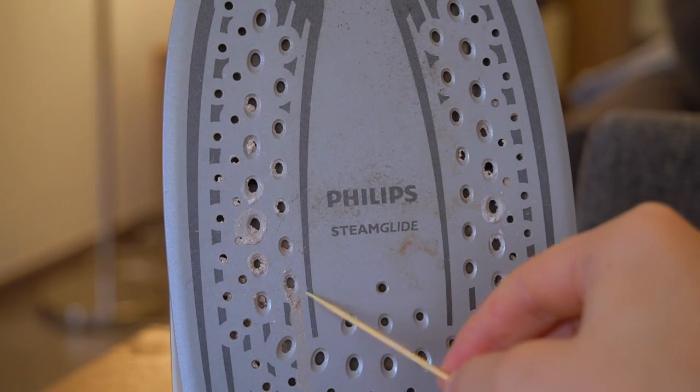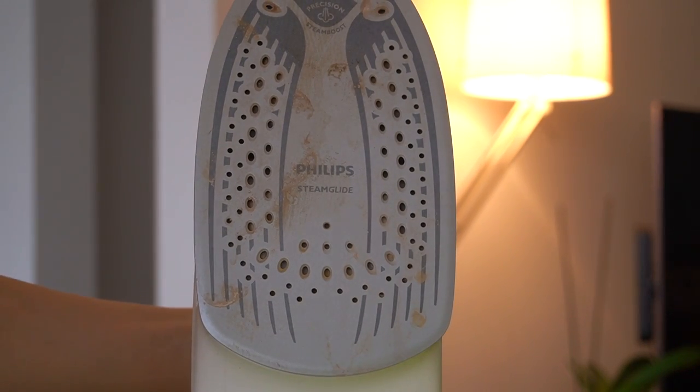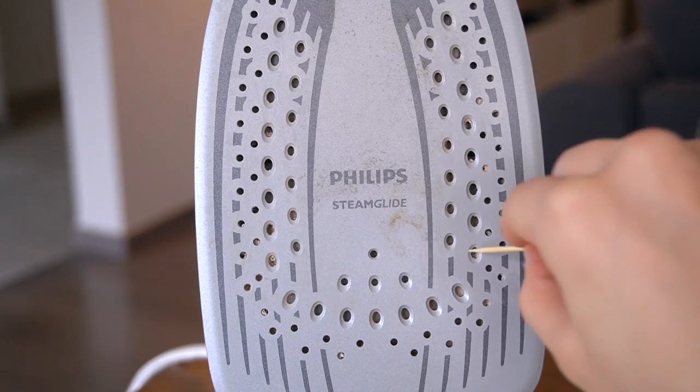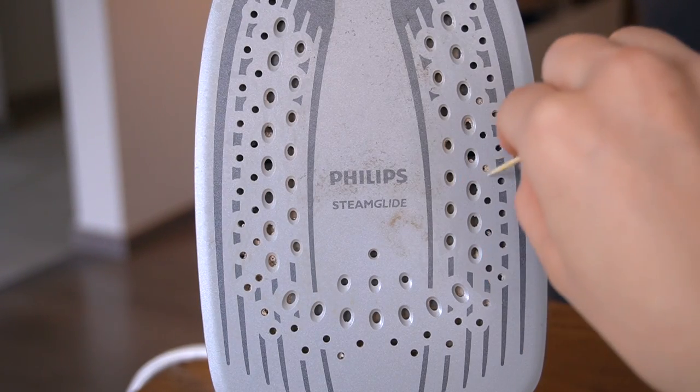There are two main problems that you might face with your steam iron. The first is clogged up steam vents and the second is a dirty or burned sole plate. If your iron is spitting and sputtering dirty water instead of nice hot steam, that means the vents are clogged with hard water minerals.